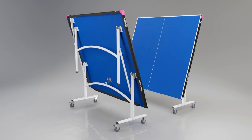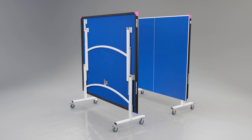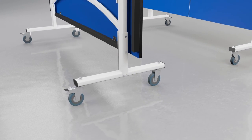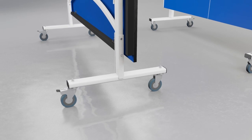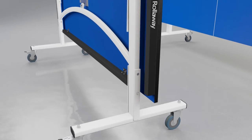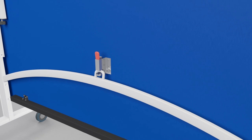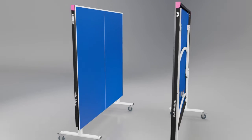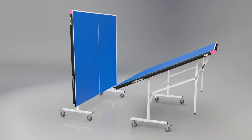The EasyFold divides into two halves, each of which has two legs that fold into the top for easy movement and storage. Each half has four independent wheels, two of which have a brake to secure the table during play or storage. A double locking system mechanism prevents the table from opening or closing accidentally.